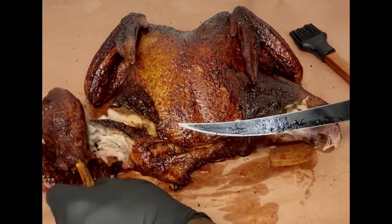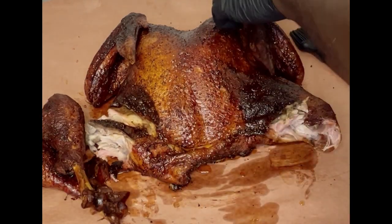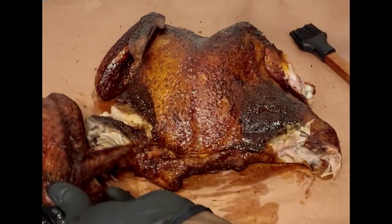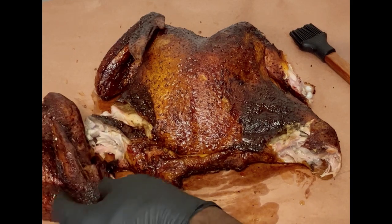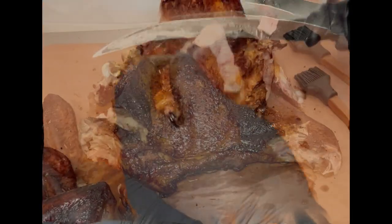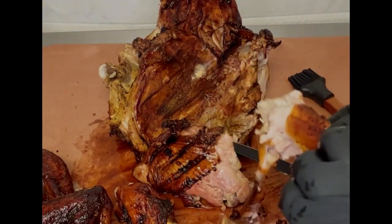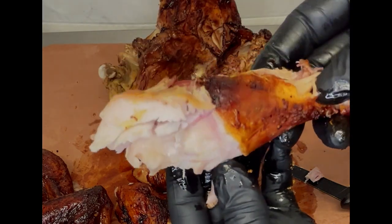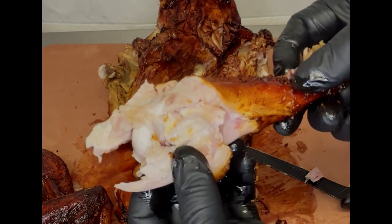Let's go ahead and get the other leg and the wings off of here — and they are coming off literally with ease, no knife required. Just a simple pull and boom, we've got our flats. Just to go ahead and show you, our bird is not dry at all — very good moisture content on this thing.